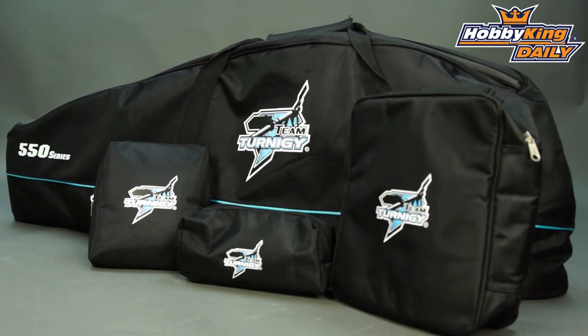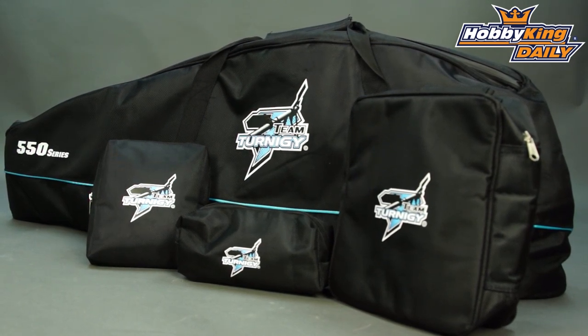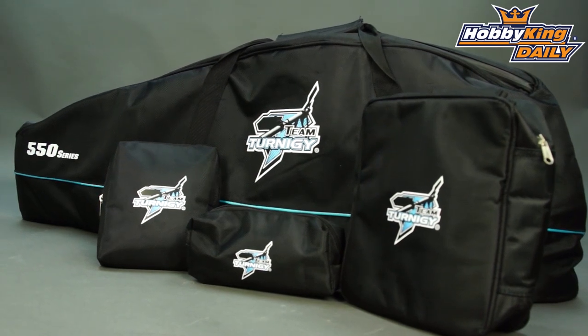Check this out guys, it's going to be on the New Items page very soon. This is the first of a series — it's the 550 size. We're going to have other size bags as well, such as 600 and 700, coming very soon, so keep your eye out on the website for that.